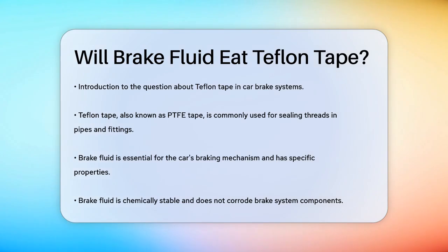Teflon tape, also known as PTFE tape, is great for sealing threads in pipes and fittings, but it's not ideal for brake systems. Here's why. Brake fluid, which is essential for your car's braking mechanism, has some specific properties that interact with Teflon tape in undesirable ways.